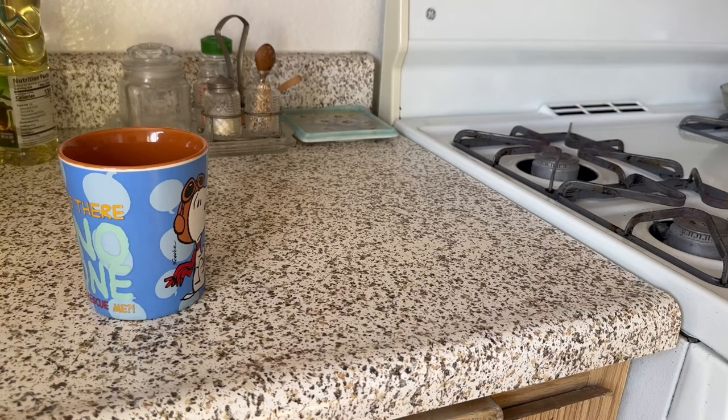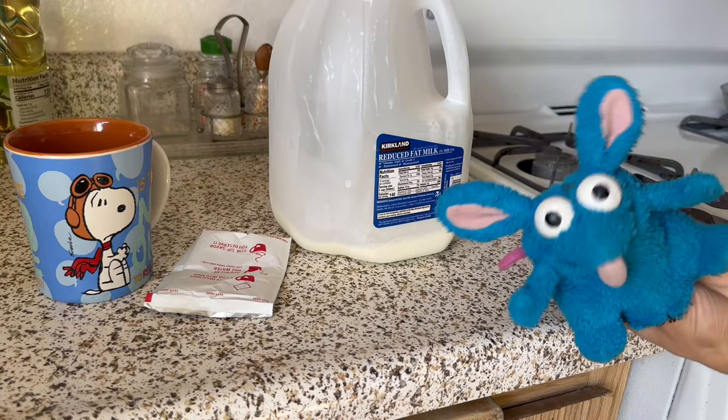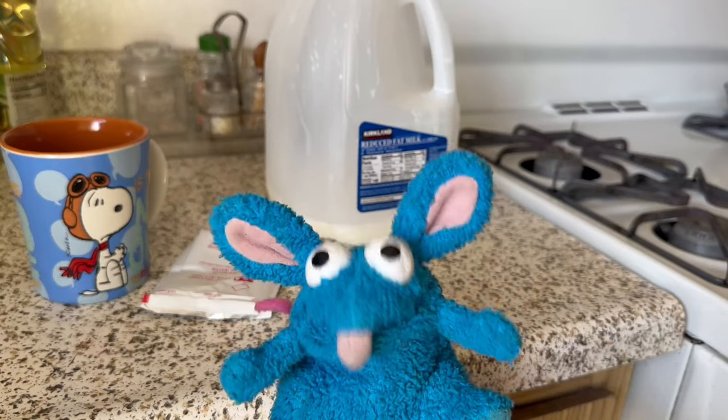First you get your own mug. And then the powder. And last but not least, the milk. And here are some optional things that you can put on your hot chocolate.